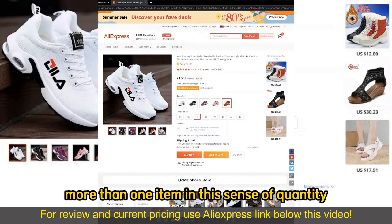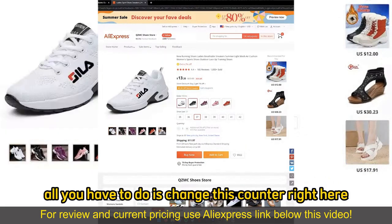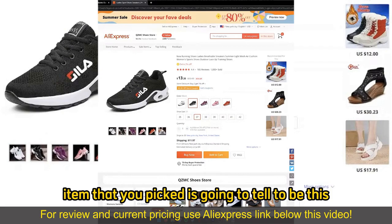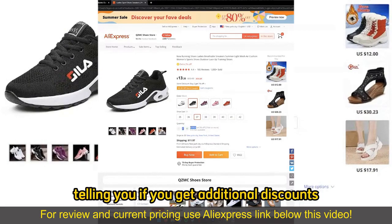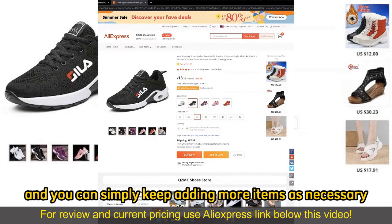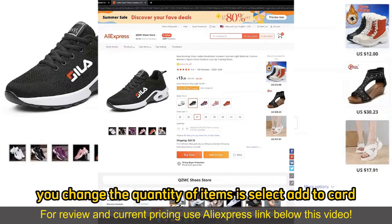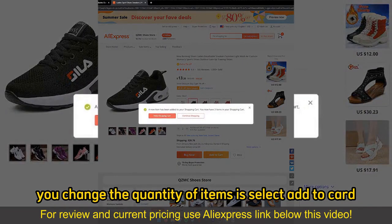Now, if you wish to buy more than one item in the sense of quantity, all you have to do is change this counter right here. Under every single item that you pick, there is going to be this info quantity thing telling you if you get additional discounts, and how many items are available. You can simply keep adding more items as necessary. Be aware that the shipping prices might change.